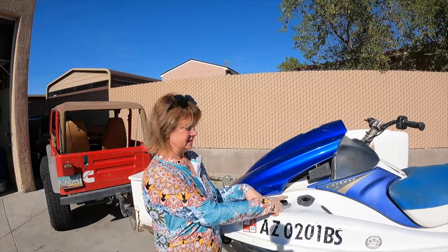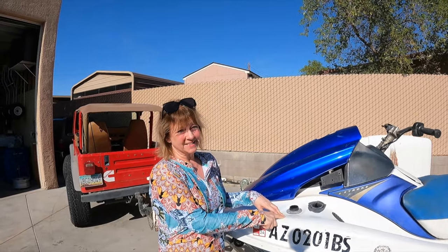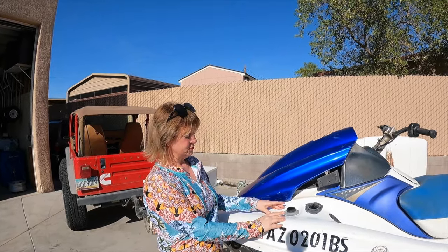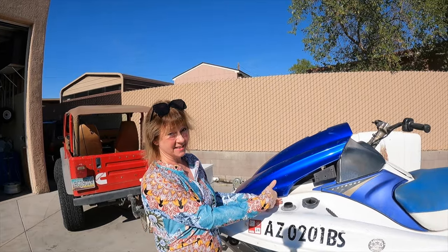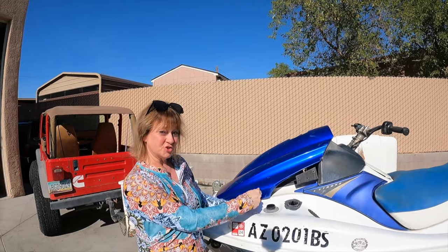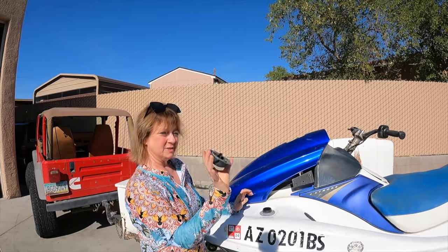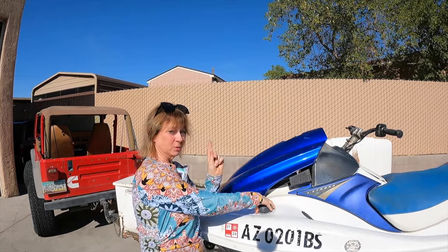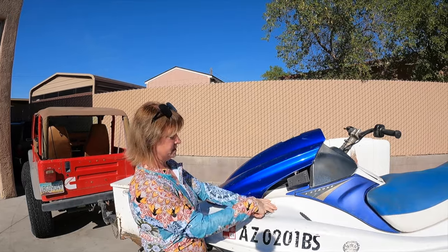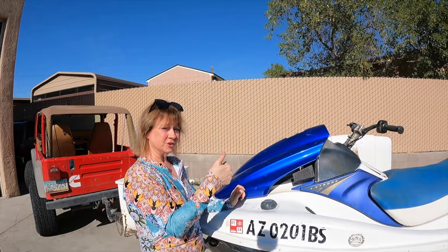This ski is really old so it takes the cheap stuff, which is usually 87 octane. You have to know when to stop the gas, and here's the clue: when it splooshes out — that is an industry term — then you know it's full. So you want to stop and put the gas pump back where it goes. Then take the cap, and remember righty-tighty — spin it right. It's on there nice and tight and you're good to go.